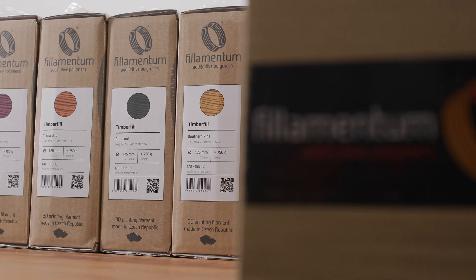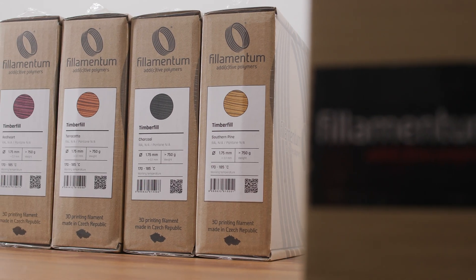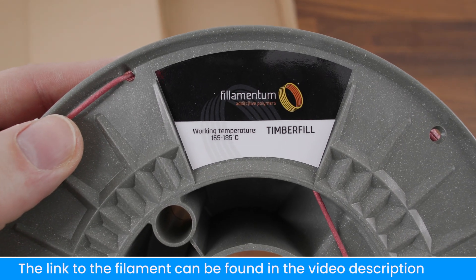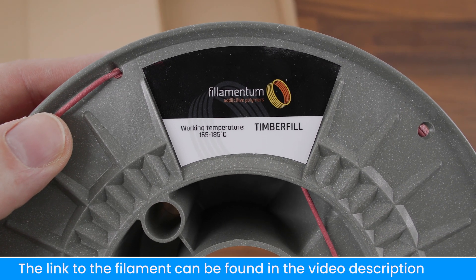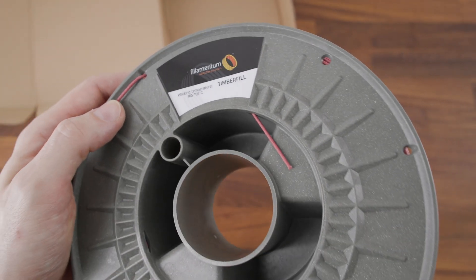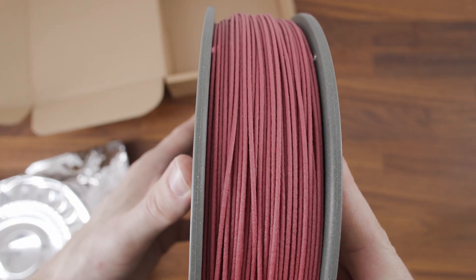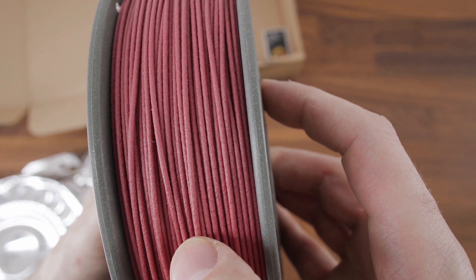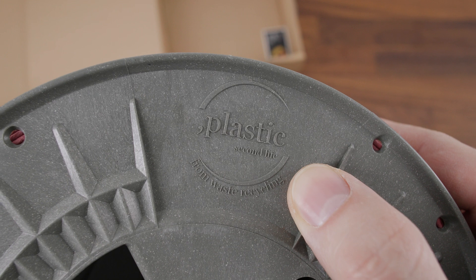Filamentum sent me a pack of their new colors of Timberfill filament to try out. Timberfill is a composite material filled with natural fibers sourced from spruce. Thanks to the biosourced origin of the material, it is 100% biodegradable by industrial composting. Even the spools are made from recycled waste material.